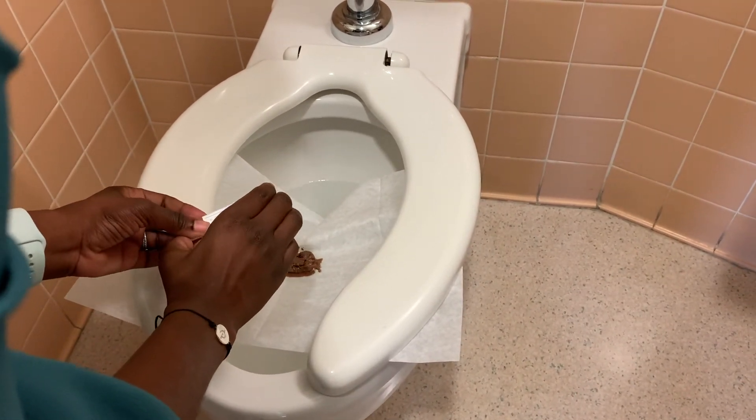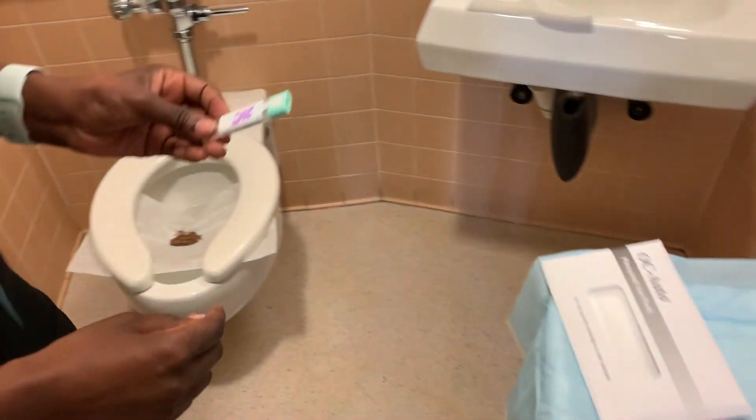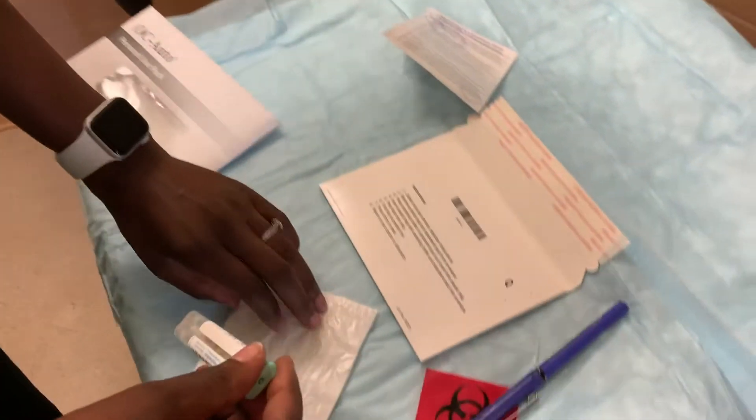And snap the kit closed. Và phải đẩy kín lại. Do not reopen this. Nhớ rằng không được mở ra.